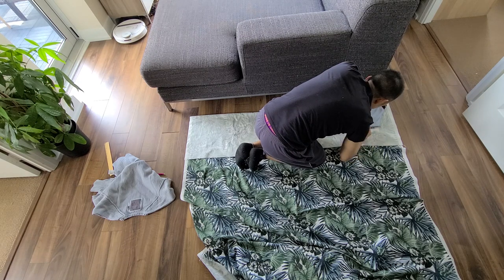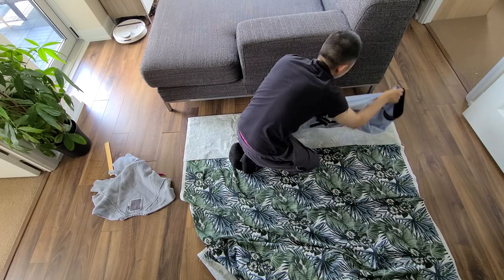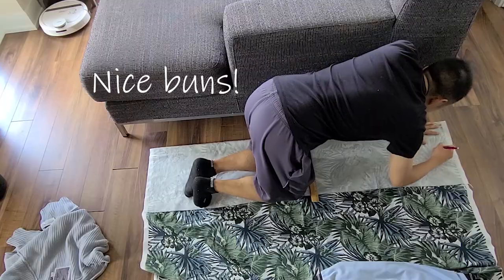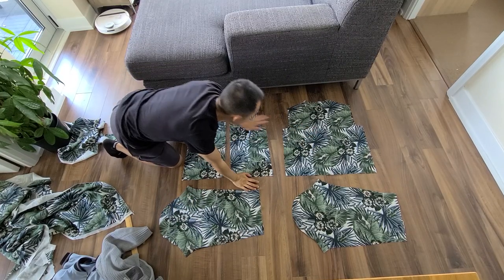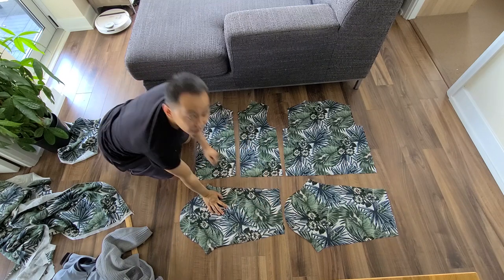I measure out the back of the jacket, one half of the front panel of the jacket, and use it as a template for both sides, and then measure out the arms. Make sure not to include the cuffs, waistband, and collar in your measurements, as these will come in later. Turns out my camera was not recording while I was tracing everything out. After cutting, I've got my back panel, two front panels, and the arms.